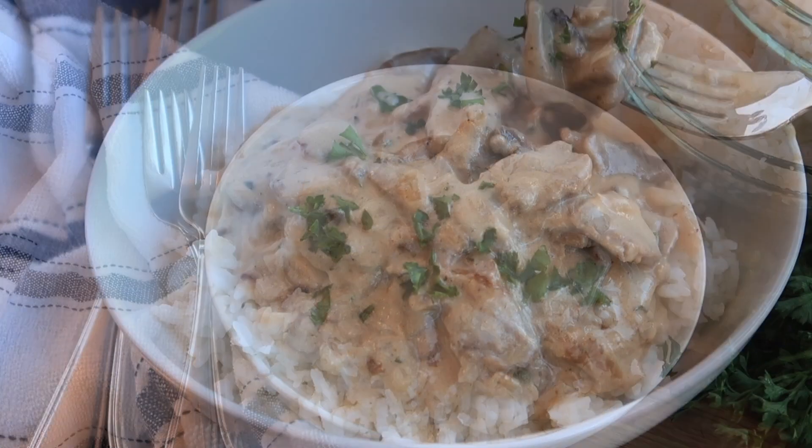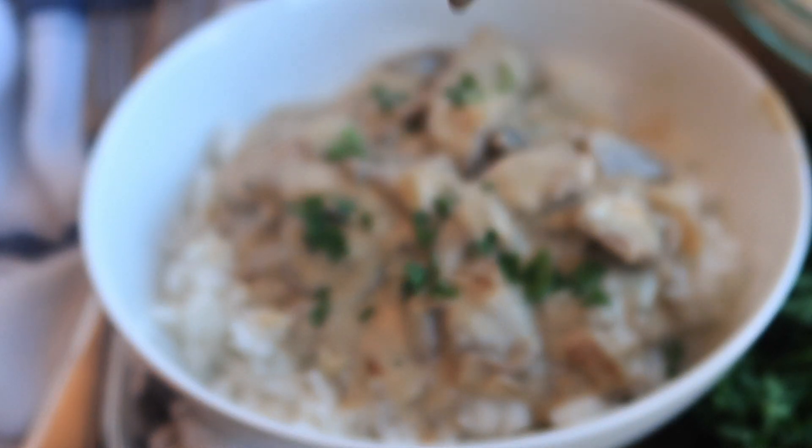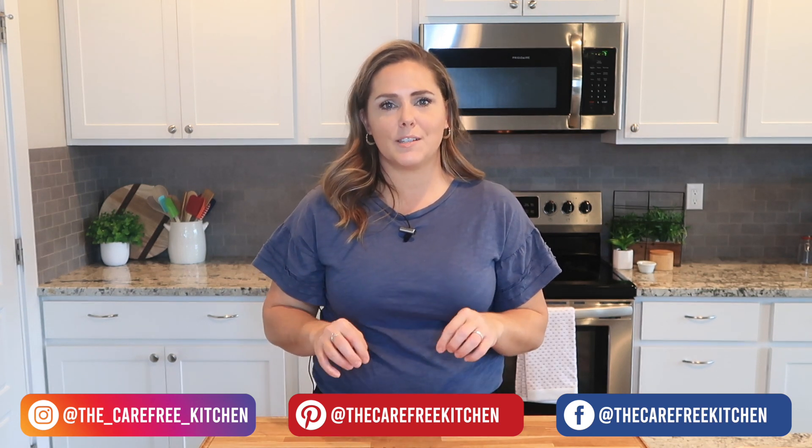We love serving this over potatoes, rice, or pasta. It really is such a quick and easy weeknight dinner. I hope you enjoyed this recipe for our favorite beef stroganoff — it really is so easy to make and so versatile. We hope your family loves it as much as we do. Thank you so much for watching. Be sure to like this video, follow me here, and share it with a friend, and I'll show you all kinds of fun and easy recipes that your family will love.